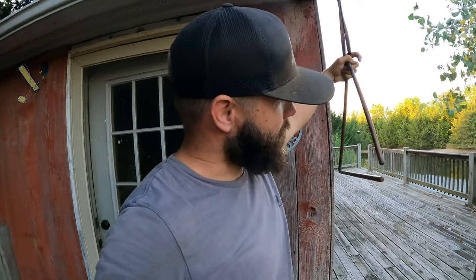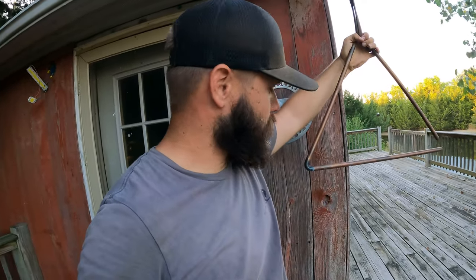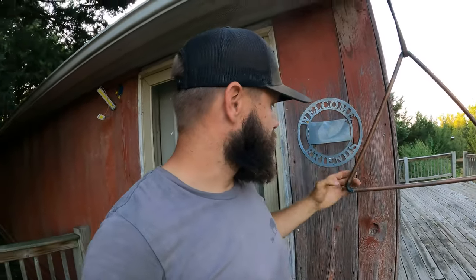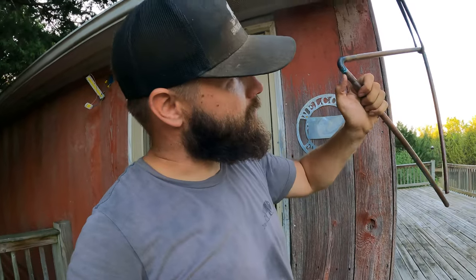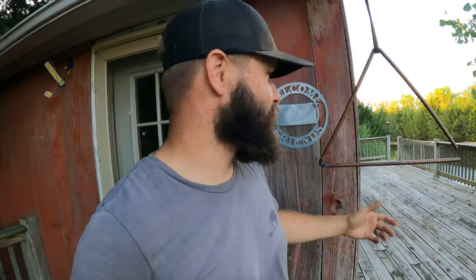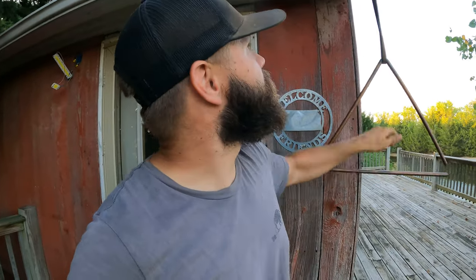I made this a couple weeks ago — it was kind of fun. I took a piece of grounding rod, which is steel on the inside but copper on the outside, and turned it into a dinner bell. It's starting to oxidize and turn green, which I think is really cool. Took some leather, strapped it on there — it rings pretty nice. I actually made a video about it on our second channel, so you'll have to check it out.